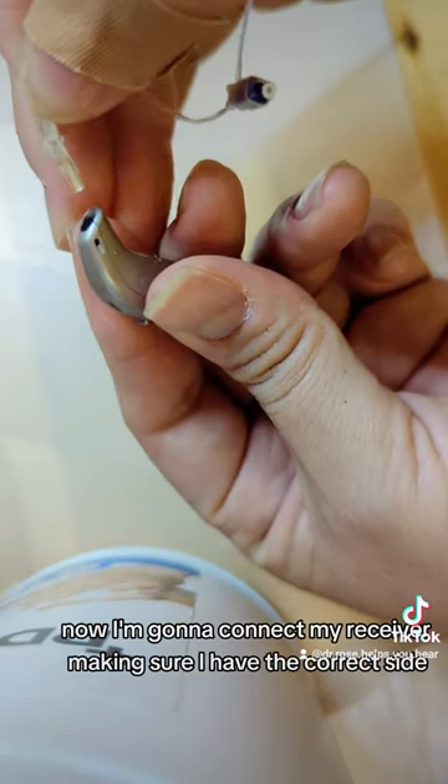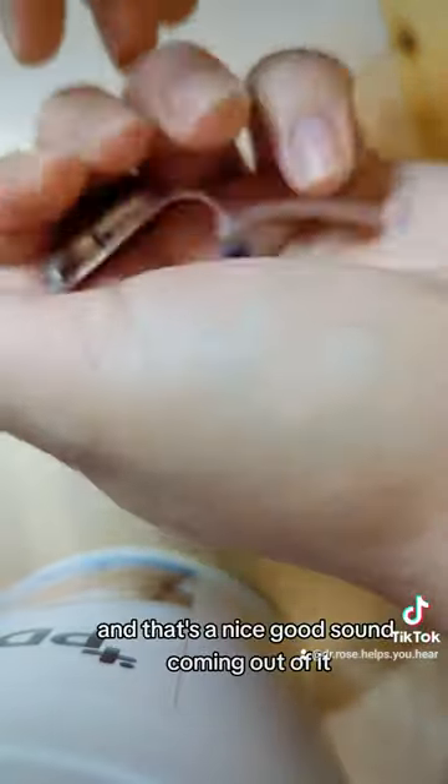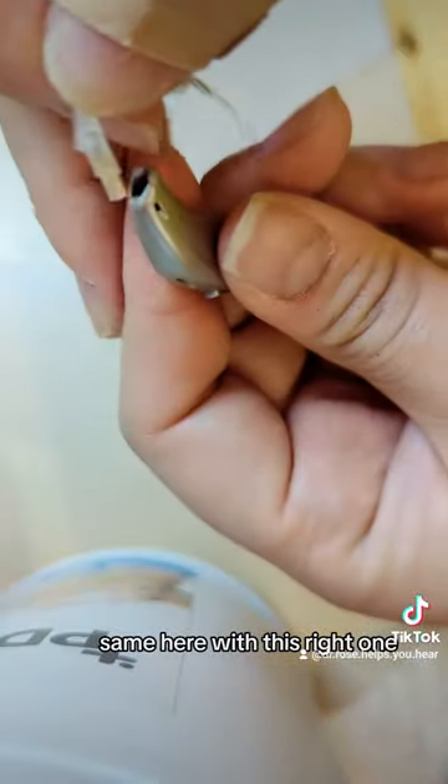Now I'm going to connect my receiver, making sure I have the correct side. And that's a nice, good sound coming out of it. Same here with this right one.